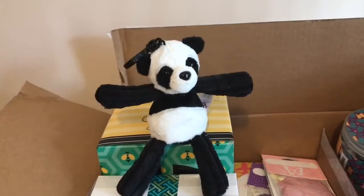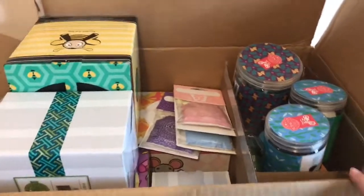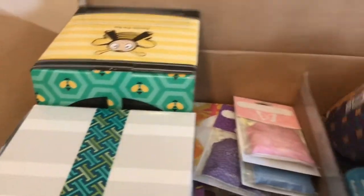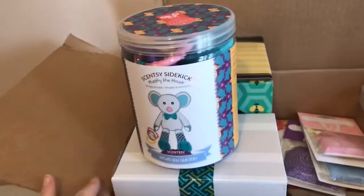He is $15 and he has a little clip on him so you can clip them to backpacks or diaper bags or put them in your car. My battery died but here we go again. I got two of the buddy clips.